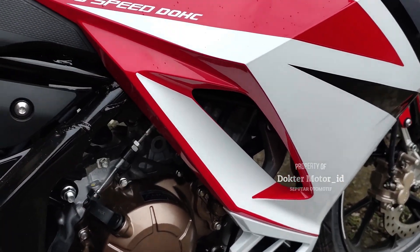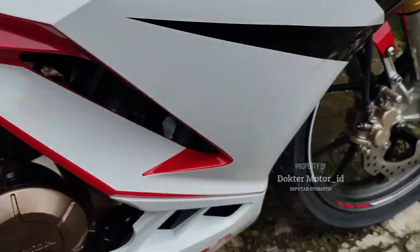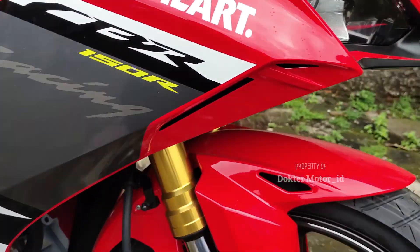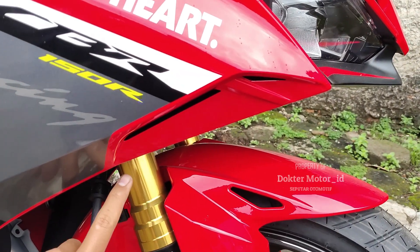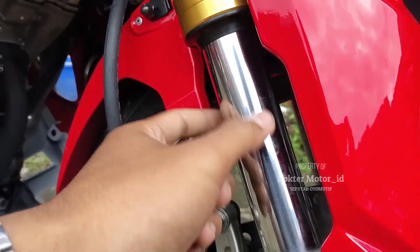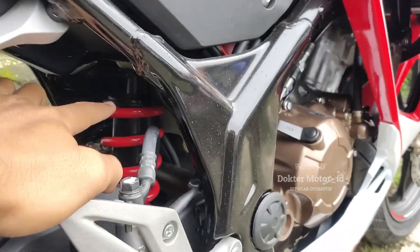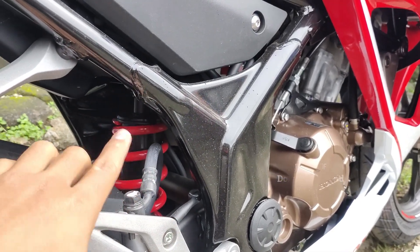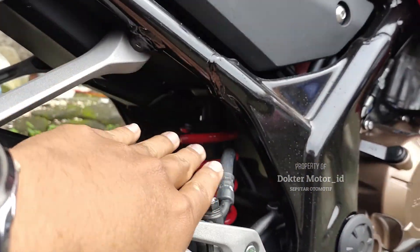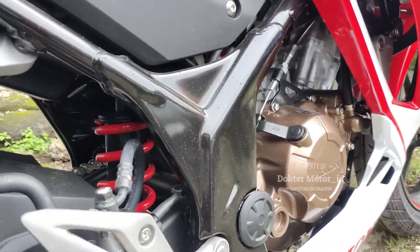Untuk tipe frame masih sama, menggunakan diamond. Suspensi depan yang spesial menggunakan inverted telescopic front fork. Perbedaan dari suspensi untuk tahun ini sudah saya jelaskan. Untuk suspensi belakang, masih sama menggunakan tipe swing arm atau pro-link system. Tapi untuk sebelumnya adjustable, bisa di-setting kerendahan dan ketinggiannya. Untuk yang sekarang tidak bisa, fix tidak bisa di-setting. Sama-sama menggunakan monoshock.